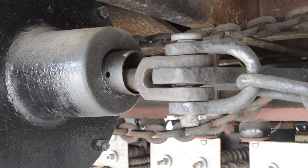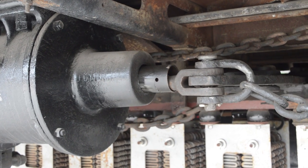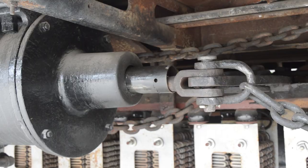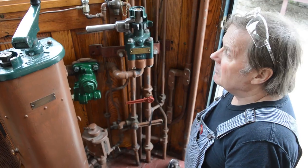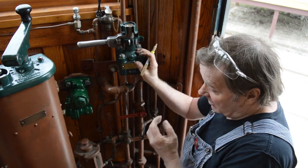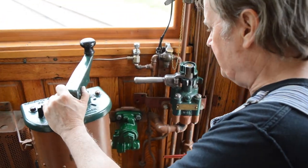Now we're going to put the brakes on and it should come out about 40. Now that it's passed all the tests, we're going to mark it so that we know it's operating at the correct pressure and record the date it was done.